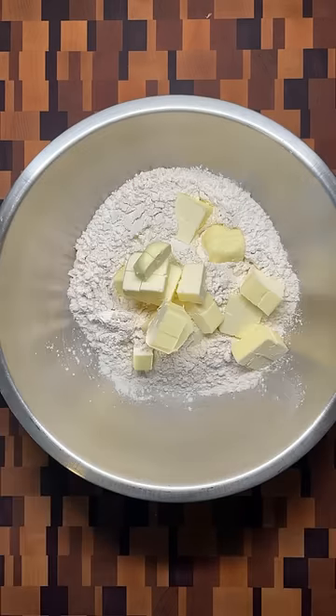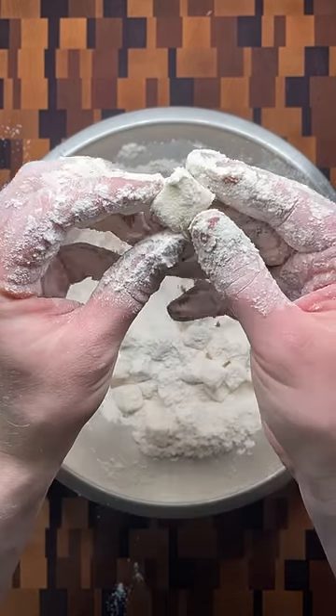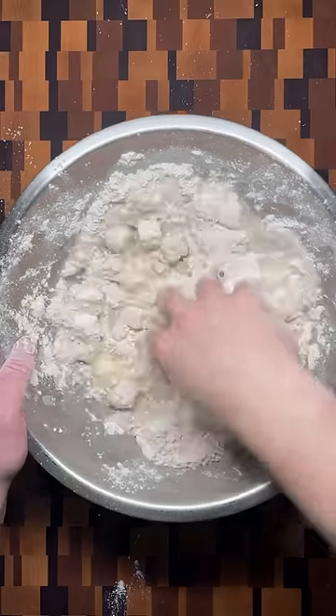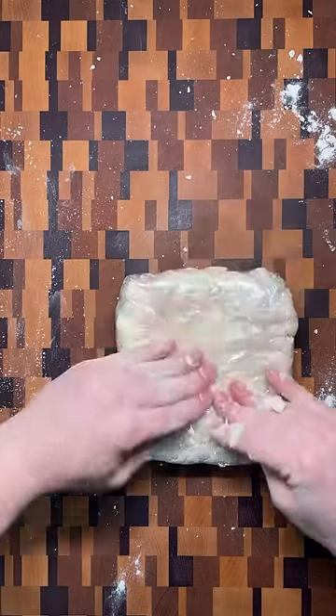Starting with the rough puff pastry, add cubes of cold butter to flour and salt and mix briefly so that each cube of butter is covered in flour. Add the cold water and mix just until the dough comes together, before wrapping in plastic and refrigerating for 30 minutes.